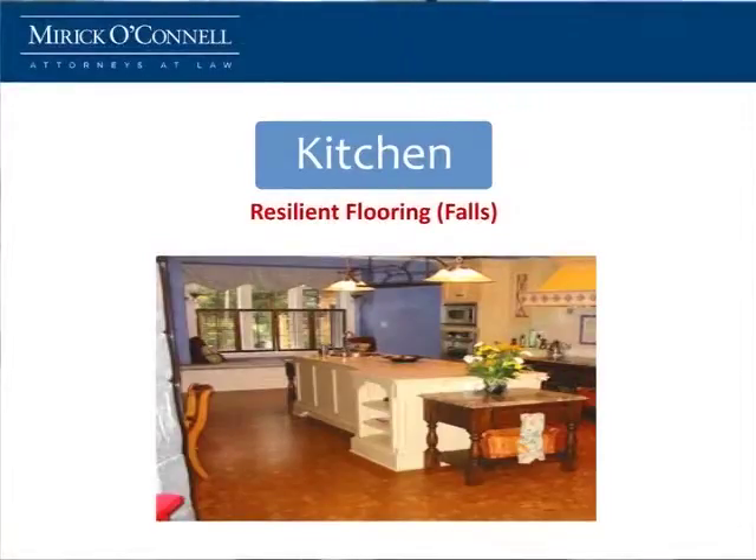Cork is another floor that we use. It helps a little bit with resiliency, because if you fall or you drop something, you don't break as much.